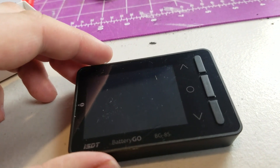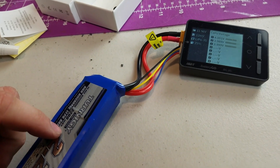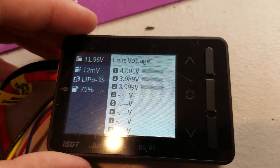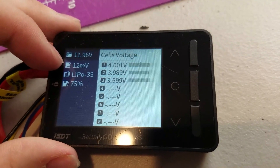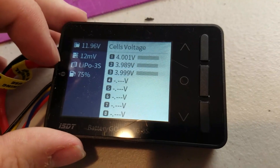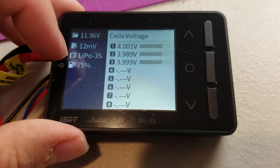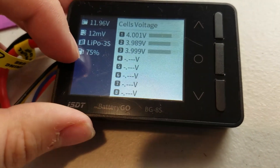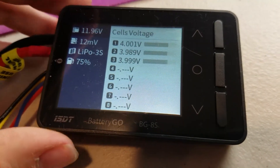Let's go ahead and get a LiPo battery and plug it in. I have this Turnigy 3-cell battery plugged in. It tells us the total voltage up top, how many millivolts difference there is between the highest and lowest cell, that it's a 3S battery, and that it's about 75% charged. It's really nice to have that percentage — sometimes for newer people it's hard to know what the voltage means and how much charge is left.